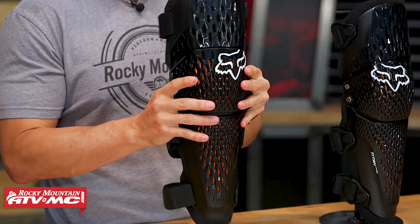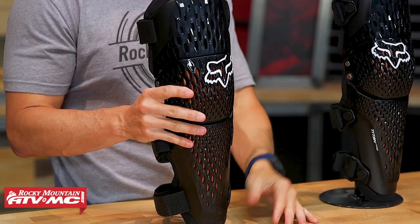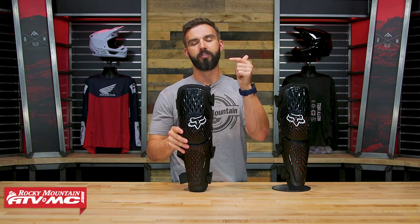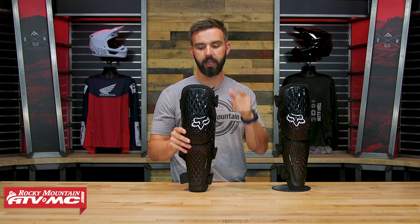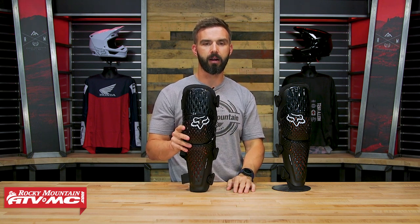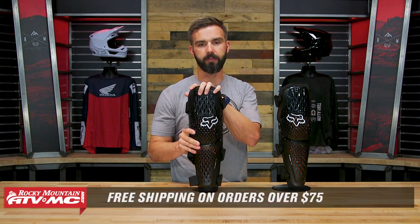In any case, rock solid knee guard from Fox Racing. You now have the D3O Molecular Armor, which is a nice touch, and it's CE rated for impacts. So if that's what you're after, these would be a really good choice. If you have questions or comments, make sure to leave those below and we'll get those answered. To grab yours, click on the link or head over to rockymountatvmc.com. Orders of $75 or more ship free, which means these are going to ship free.